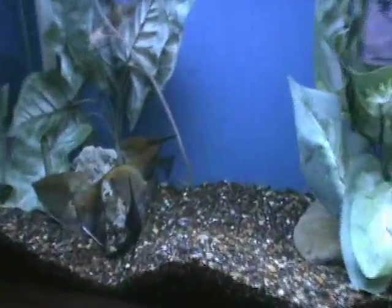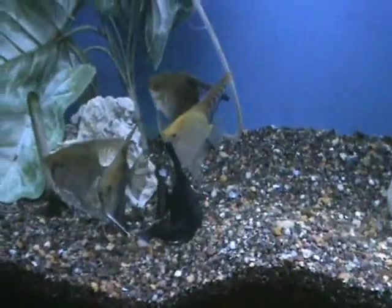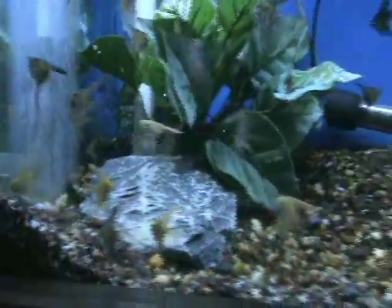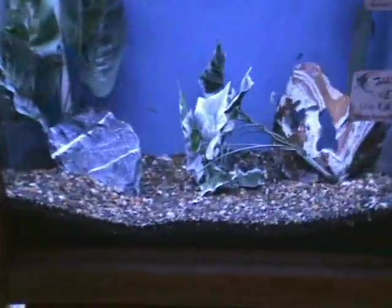We've got some nice assorted large angels — a nice mix of commons and veils, and some little guys here that are about nickel-sized bodies for the most part. Nice assortment of both small and large angels.